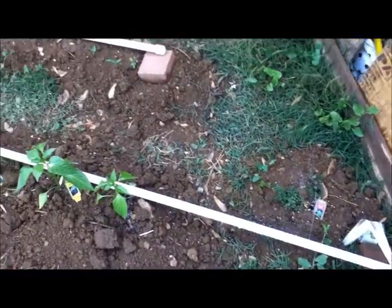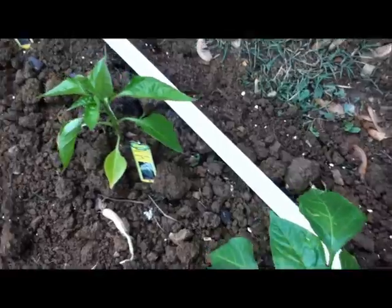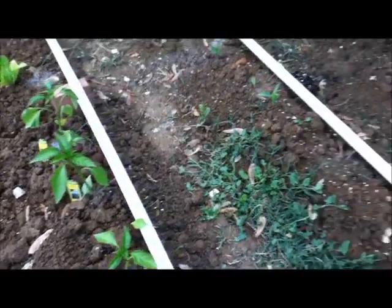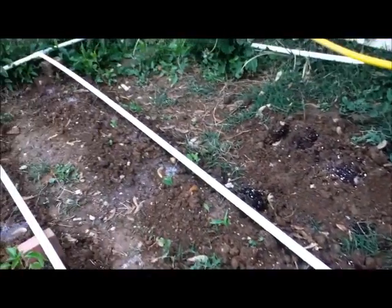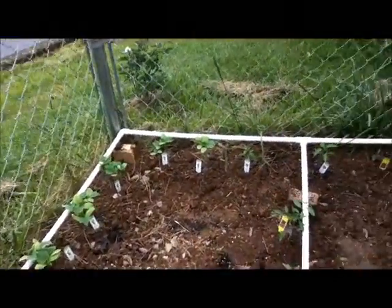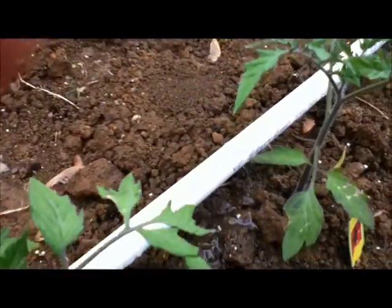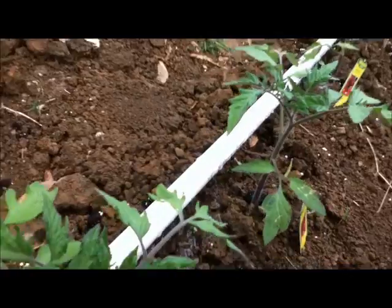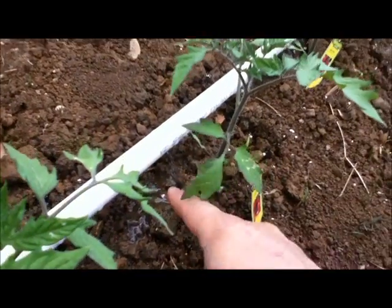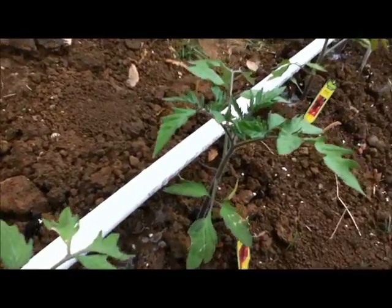Each plant will get its own water. I have corn over there that's just starting to come up. Right here, I just drilled little holes where each plant is — you can see that right there.